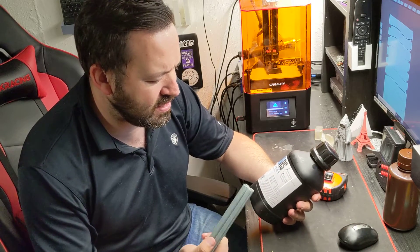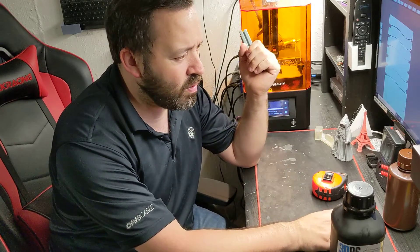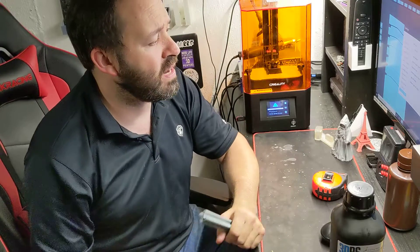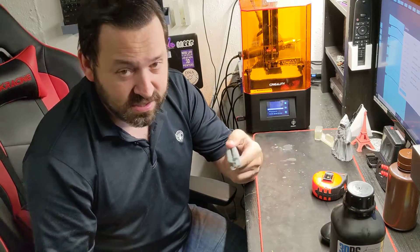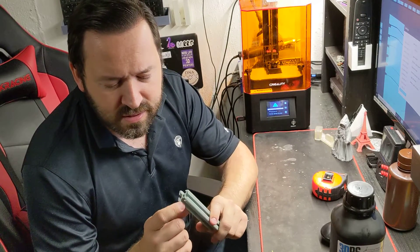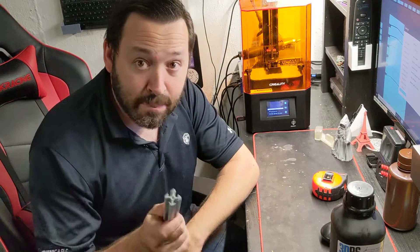We have 60 seconds for the bottom exposure and six seconds for normal at 0.5mm layers, which I've actually adjusted on the Creality to be 40 seconds for the bottom exposure. Even a solid print, even with these little overhangs and everything like that, you should be able to break it in some way, shape or form - and it's not breaking at all.